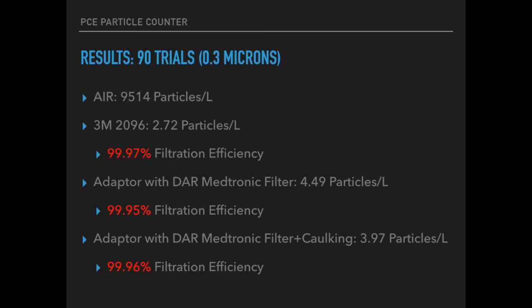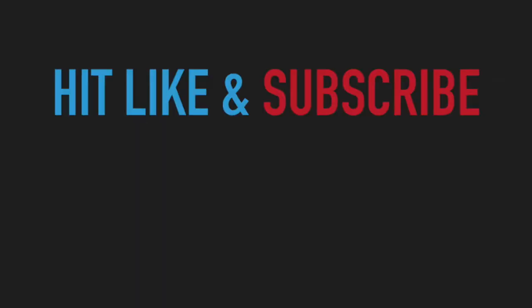Kudos and two thumbs up to Rsave for a great design — it tests great and you should be super proud. If you liked the video, hit the like button and subscribe below. We could use the support. Talk to you later.